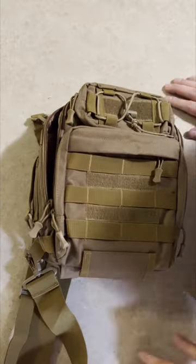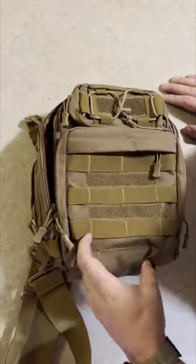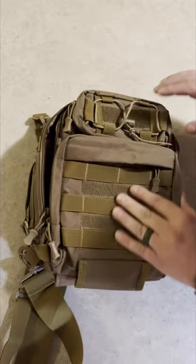Doing a review on a backpack that I was sent. This backpack is a pretty slick backpack.